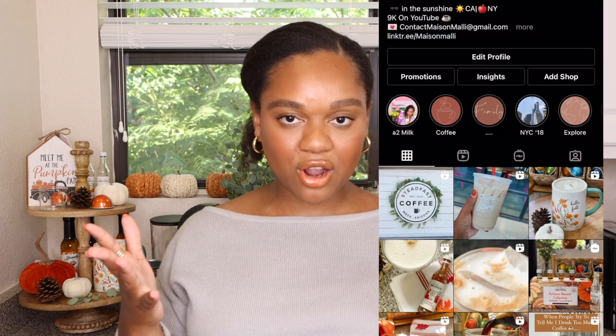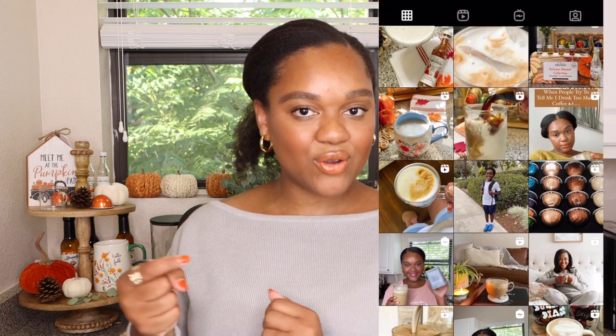But before we get into the video guys, don't forget to like, comment, and subscribe down below so you feel some love. You guys can always find me over on Instagram — it's such a party — and if you want to be a part of our coffee content, you can find me right here.